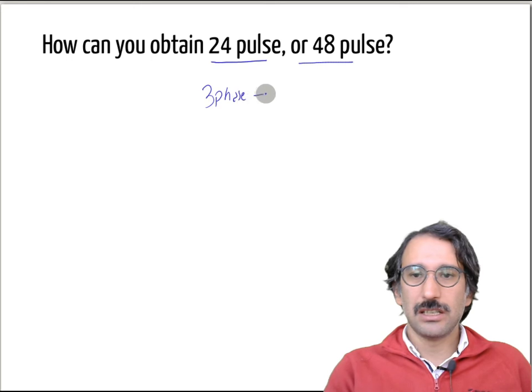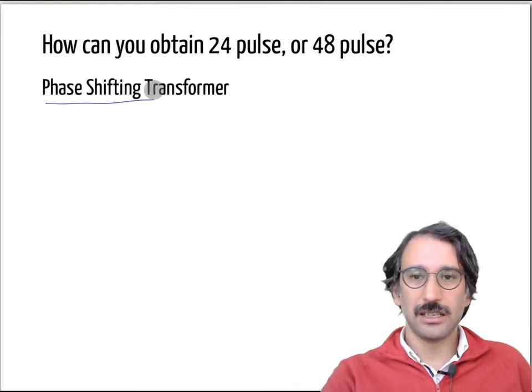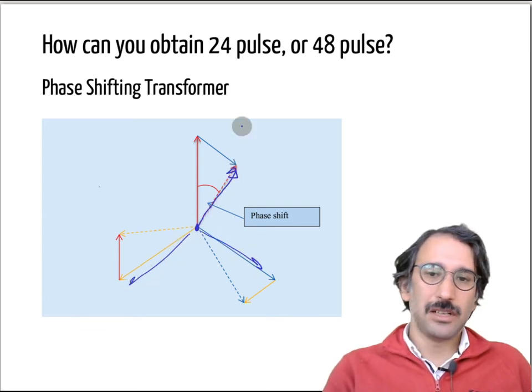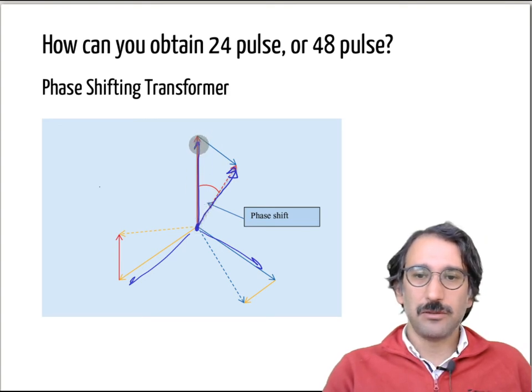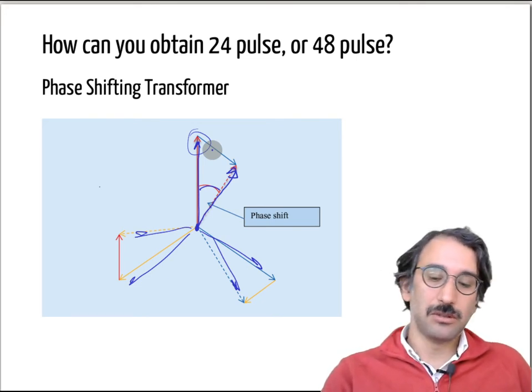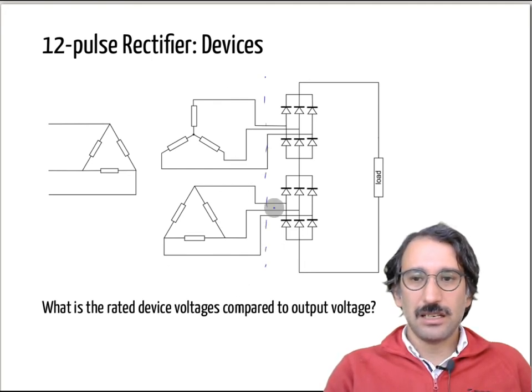You have a three-phase voltage and you want to get maybe a six-phase or 12-phase input. The methods are obtained by phase-shifting transformers. If you connect a Y connection you get one kind of phasor; if you connect a delta, you get a phase shift. By adjusting those phase shifters and number of turns, it is possible to have equal voltages 60 degrees apart or 30 degrees apart, depending on your topology.